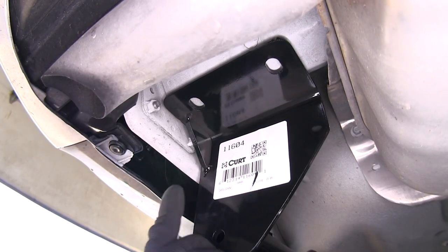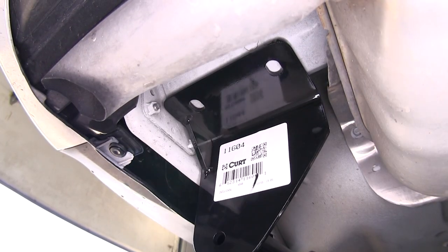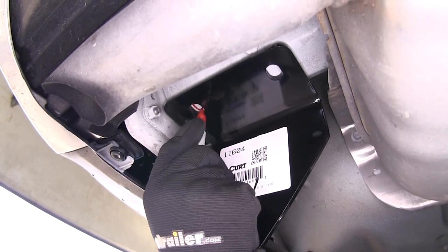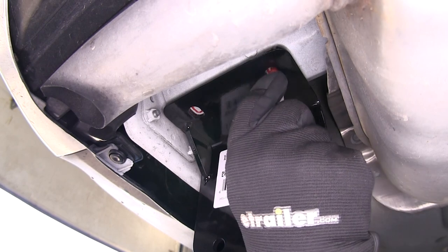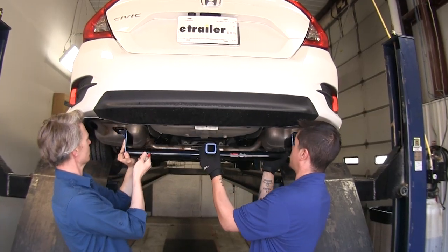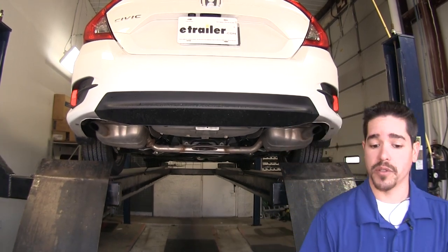With our hitch in position, I'm just going to rest it against these bolts to help me, then mark out our holes, and we're going to do the same thing on the other side. Now we can lower our hitch back down and set it aside while we get ready to drill our holes.